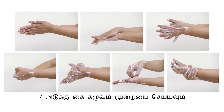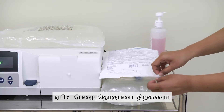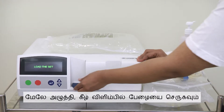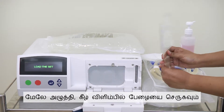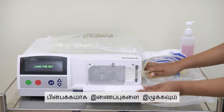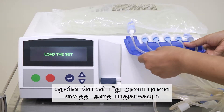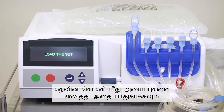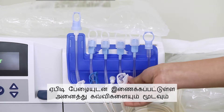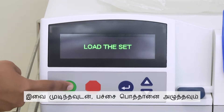Perform the 7-step hand washing. Dry your hands completely with a clean paper towel. Tear open the APD cassette package. Load the cassette by inserting the bottom edge and pressing the top. Pull the lines backwards. Close and lock the door. Place the organizer over the hook of the door and secure it. Close all the clamps on the lines attached to the APD cassette. Once done, press the green button.